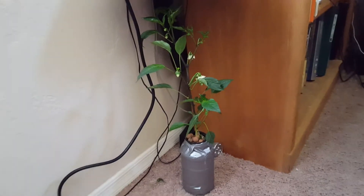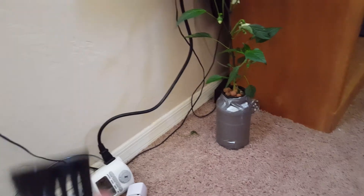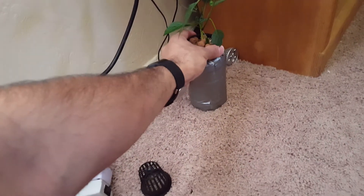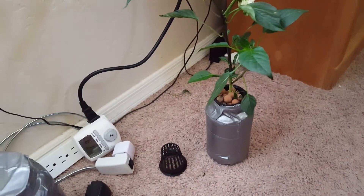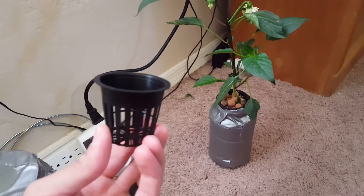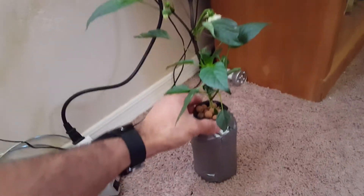Hey guys, today I want to show you something cool. A few weeks ago I got a net pot and a seedling that was about to die, and I got a jar and just put duct tape around it and the net pot fit in it perfectly — a jar for jelly or pickles, whatever you use. I just put a net pot in it and today this plant is flourishing and doing really well.